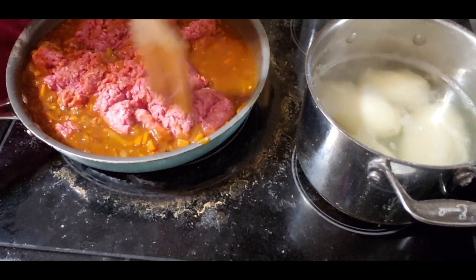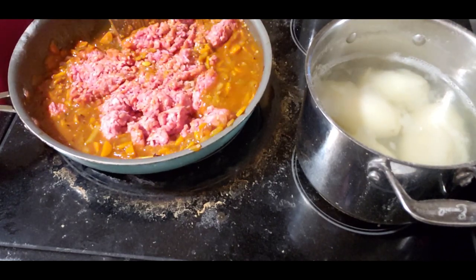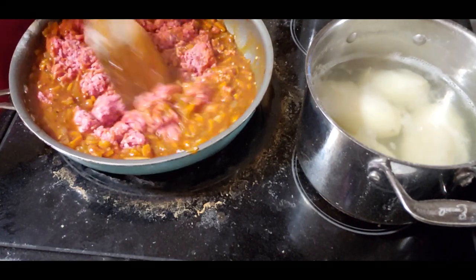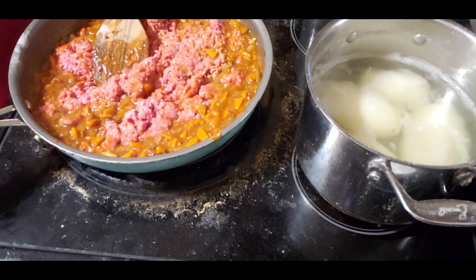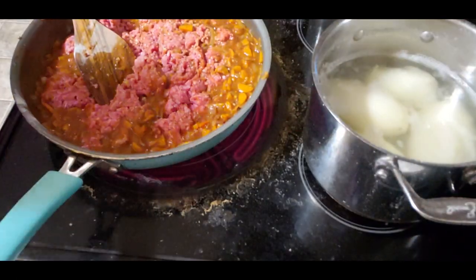I'm just going to break this up. I'm going to turn it down though because it was going too high on the vegetables. I'll turn it up a little bit more and again, you guys know your stove.